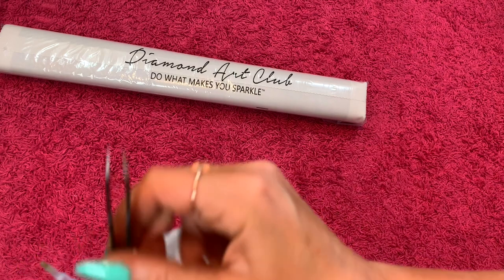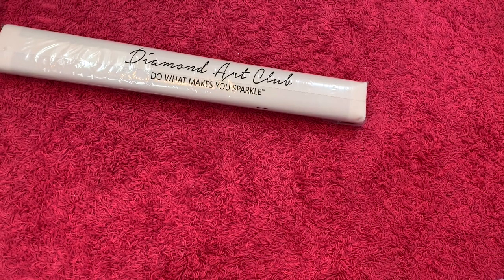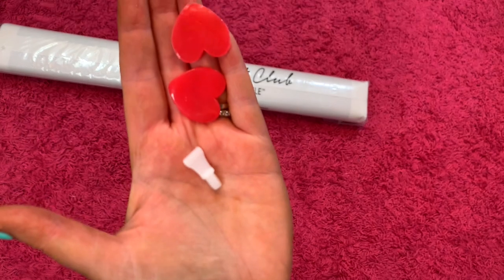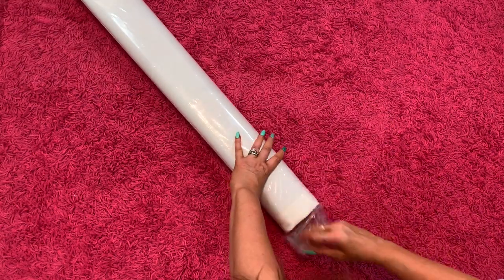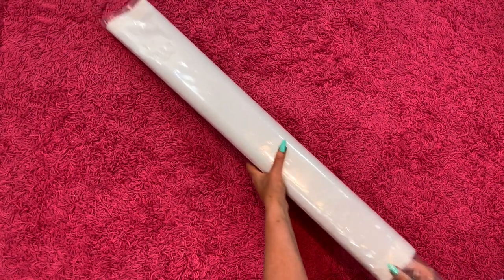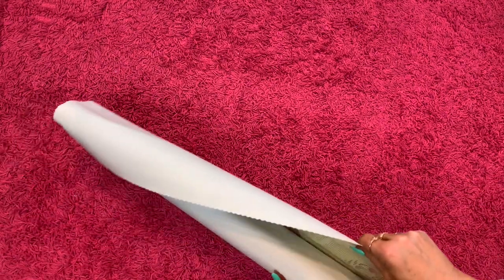You get the sticker and you get this nice little tool kit here. So I took everything out — for your tool kit you basically get some sharp tweezers. The tweezers only come in the square kits. You get a bunch of baggies, a clear tray, a blue pen, a squishy for the pen, a four-placer, and two little pads of wax. Usually there's a large sticker that has the schematic on it for the painting, but I didn't see one in there — it could be rolled up in here.